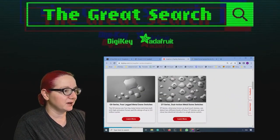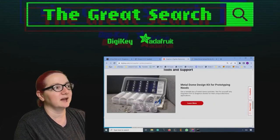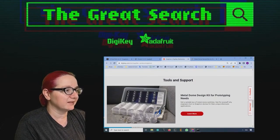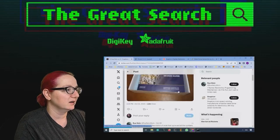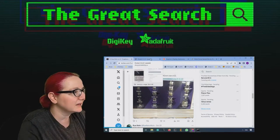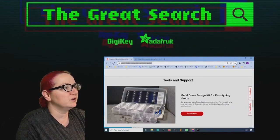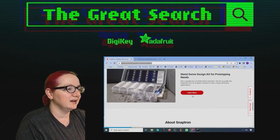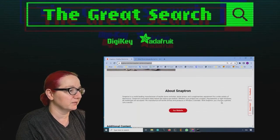They do have a couple different families. I think the DT series is very cool. And in case you want that kit too, you can get that same design kit shown off in this thread with all the different sizes and demos, and you can feel them and click them to your heart's content. Go to digikey.com/en/supplier-center/Snaptron, scroll down, and you can pick up your dome kit for free — it's a sample and they will ship it to you.